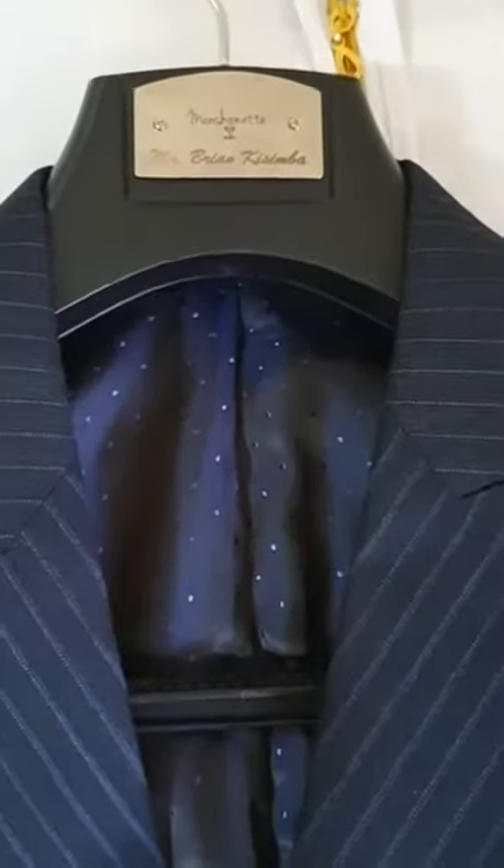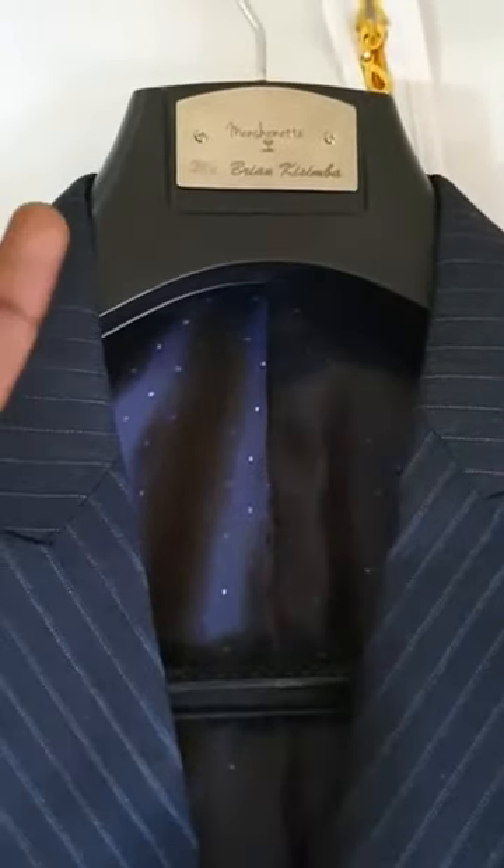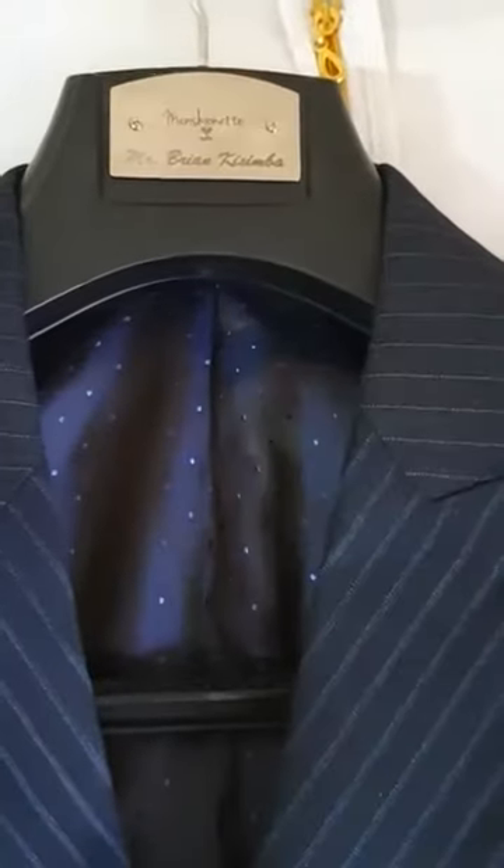To start off, I'd like for you to observe the metal plate right here. You will notice the owner's name, which has been carefully laser etched onto this particular metal plate that comes with a hanger.